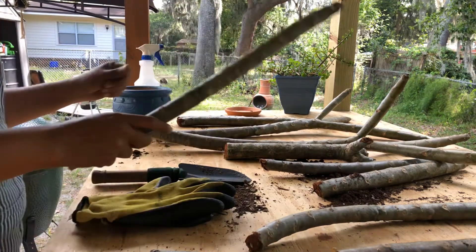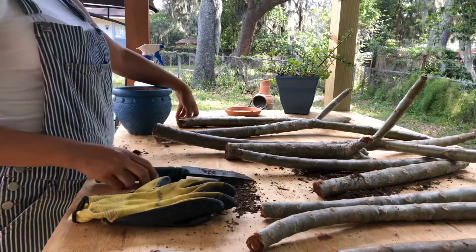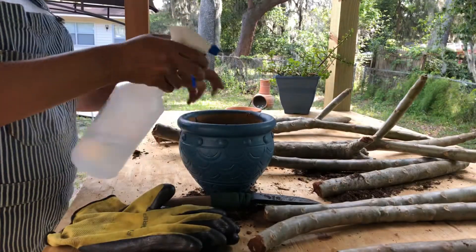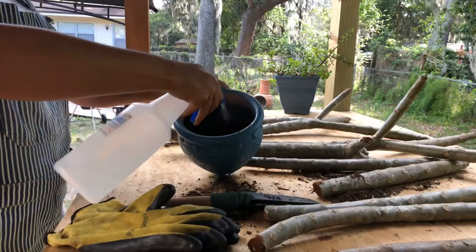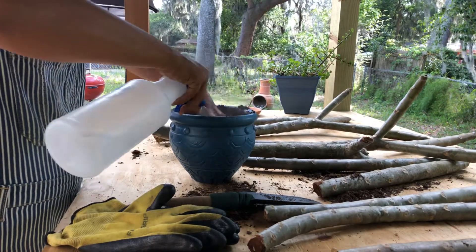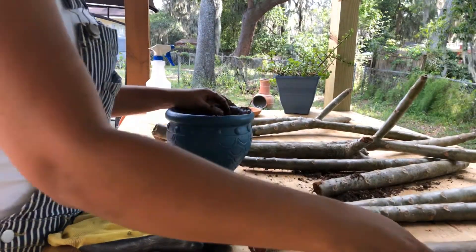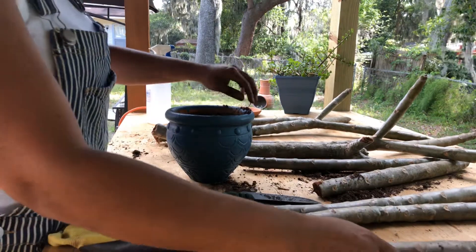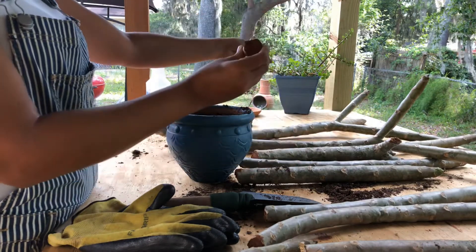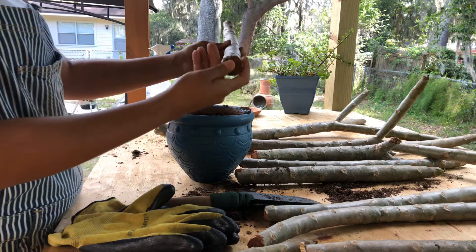After I cut off these trimmings from the Plumeria tree and stuck them a little bit into cinnamon, I let them dry out for over a week. Now we're going to get started. Take one of your trimmings — I'm going to start with the smallest one. I've already put some soil in the pot. You want to make sure that you moisten the soil. Pick one of your branches — we're going to choose this one. What I'm going to do is rub off all of that cinnamon I previously put on there.